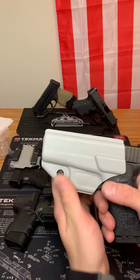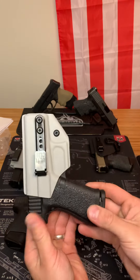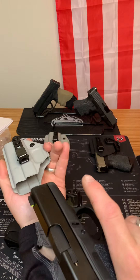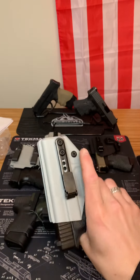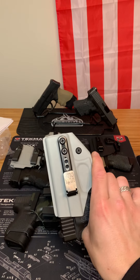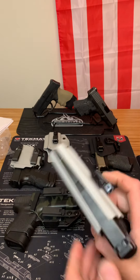I'll show you how it looks — literally nothing to get in your way of a good draw. This is a great holster. I recommend the AltaClip for anyone who runs, jogs, exercises, or just wears gym shorts or sweatpants a lot. It's a great holster.